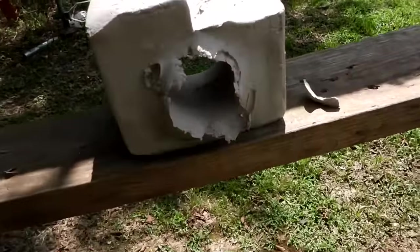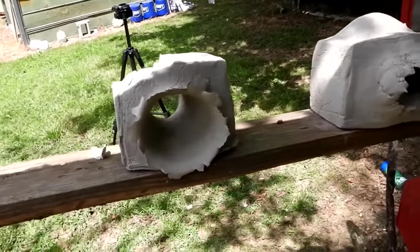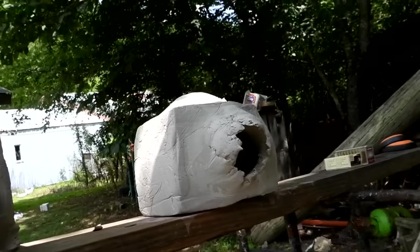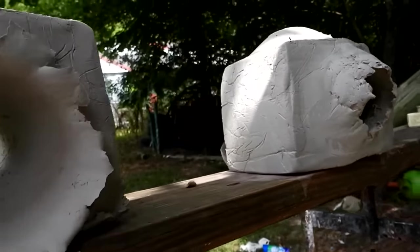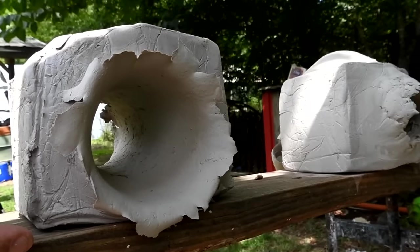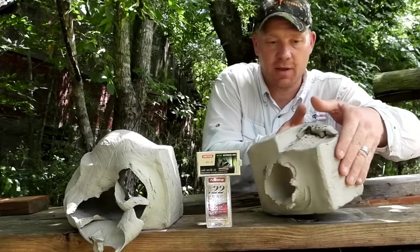Check this out — the 22 LR actually has a quite a bit bigger hole in the front than I expected, pretty much a tennis-ball-sized entry torn all the way through. Now going around the back — this is where it gets very interesting. Look at the exit of the 22 long rifle compared to the 22 Mag: the 22 Mag exit looks smaller and seemingly less violent. The 22 LR exit is bigger than a softball. I would not have guessed that at all — pretty wild, crazy results.